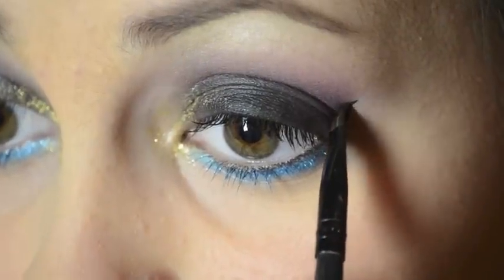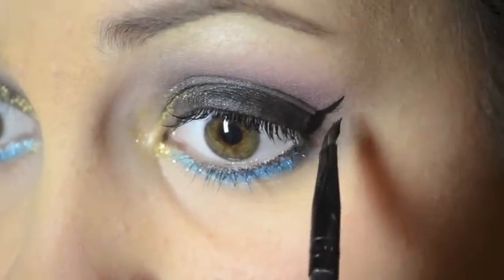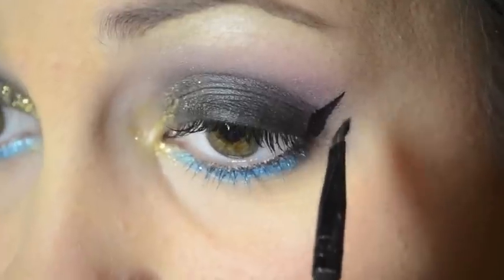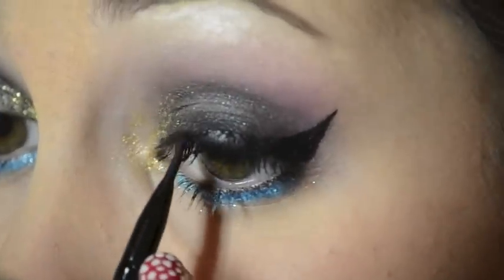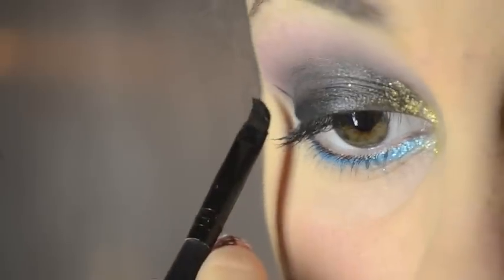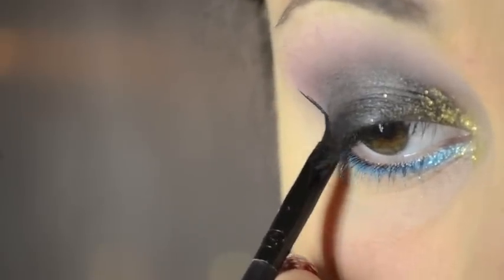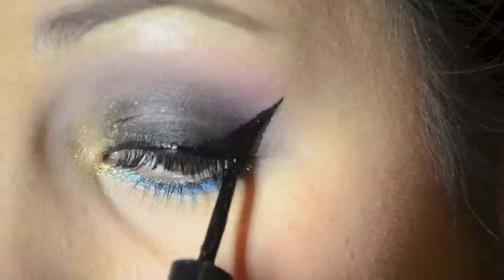Taking my gel liner with a liner brush, I'm going to be starting where I want my wing to end and bringing it into the outer corner, and then from there taking it to the middle of my eye and creating a really thick wing. Then just go along your lash line and fill that in. If you're not sure where to start your liner, it's best to follow your natural lash line of the lower lashes and extend that out. As always I'm taking my liquid liner and just going over everything that I just did with the gel liner.